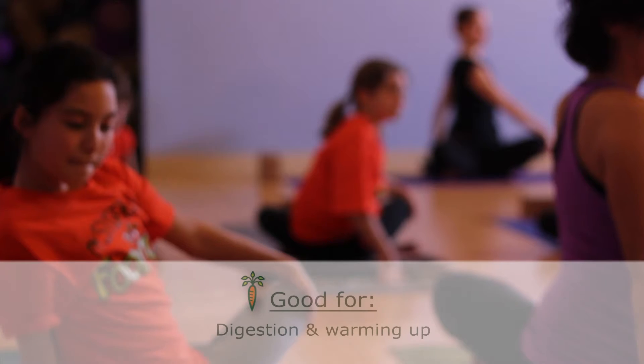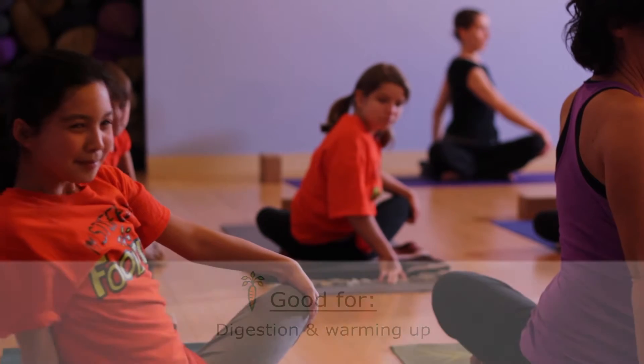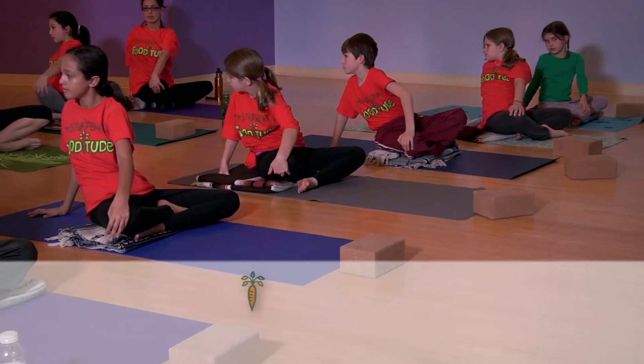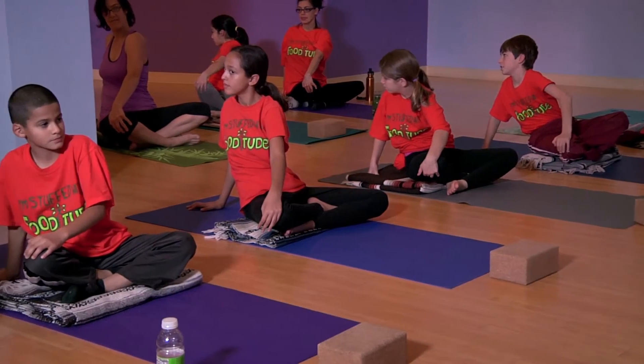Twisting is great for digestion. It helps to stimulate your digestive process and helps to get everything moving. You might start to feel a little warm through the belly when you're twisting. Do you notice it's a little harder to breathe when you're all twisted up like this?